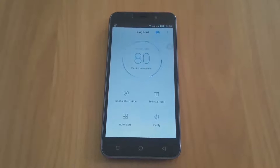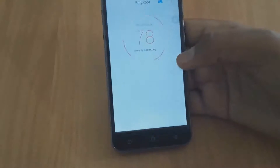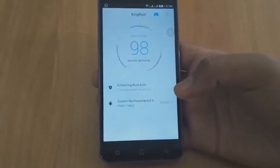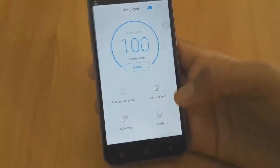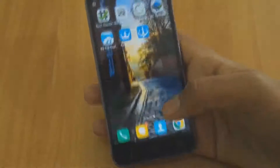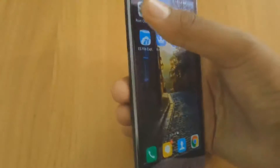As you can see it is done, so let's click on Optimize Now. It will just optimize the device and it's done. So let's check whether it is having root access or not — I will open the Root Checker application again.